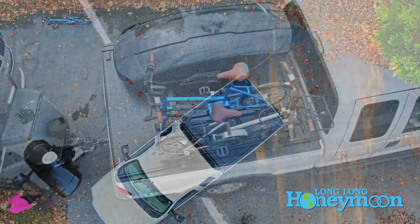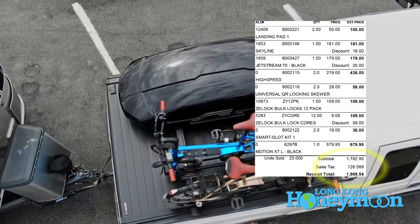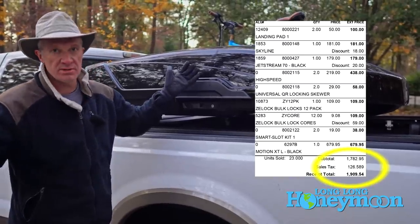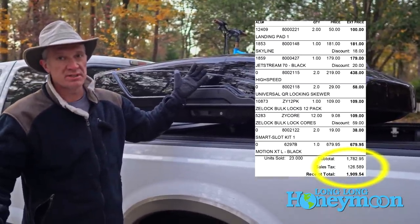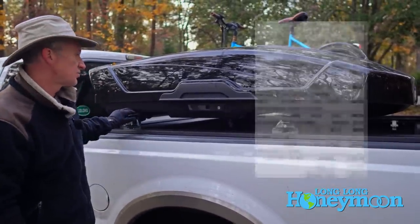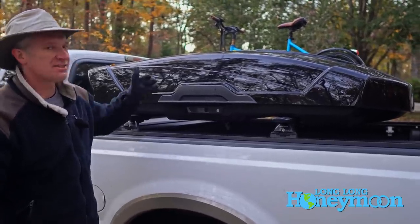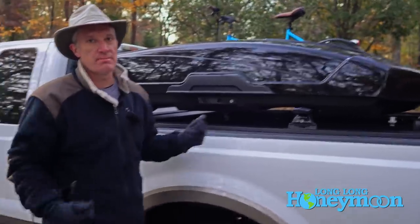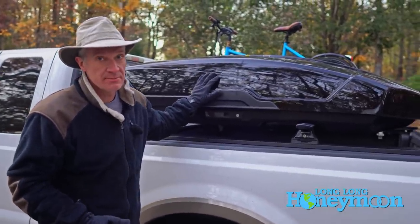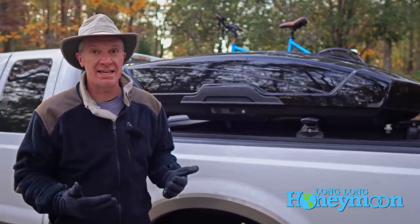Not including the tonneau cover, the Yakima bars and Thule setup was about a $2,000 purchase. Nobody sponsored this video — like 99.9% of our videos, there was no sponsor. We bought this stuff just trying to get the best we could find. I'm satisfied with it because it was the best of a bunch of bad options, and I would definitely recommend it. It doesn't mean I love it — I just haven't seen anything better.